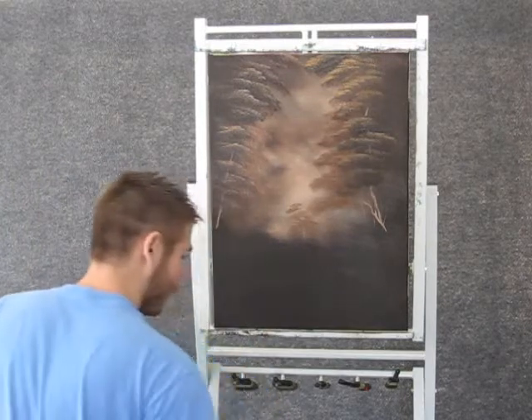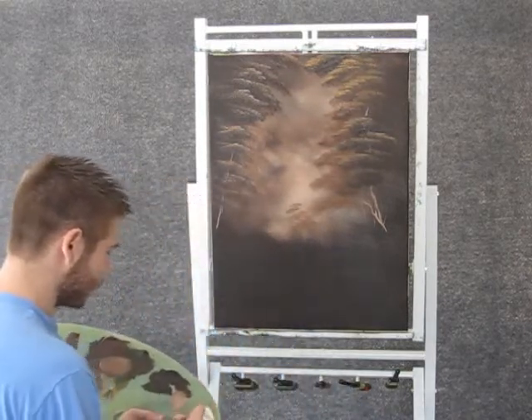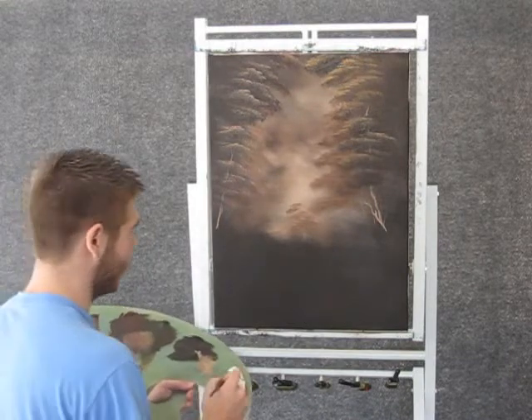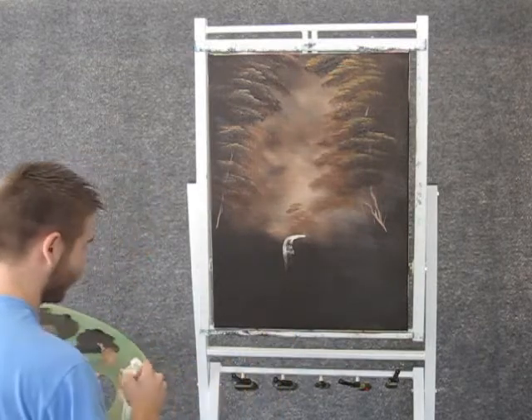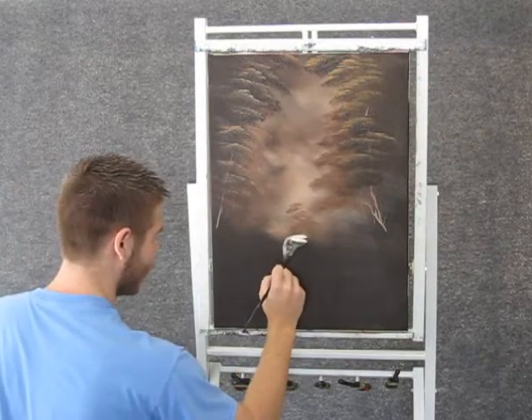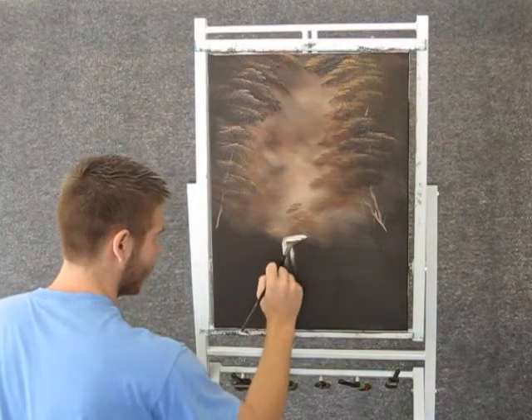Now with the fan brush and some white, we can come over here and just hang in a little waterfall — just right here, just like that.